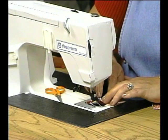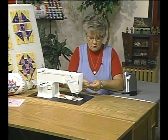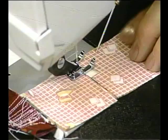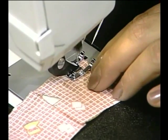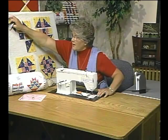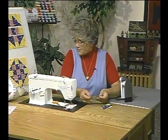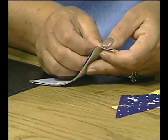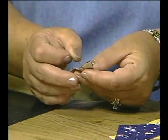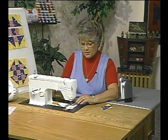We'll chain sew all the pieces together first — that saves a lot of time as well as thread. I like to work with this foot because I can get right up to the needle with the stiletto if I have to, and there isn't a bridge across it so I have an unobstructed view. Now I'm going to continue chain sewing the half square triangles together. Remember that we're dealing with bias edges on this block, so if you feel you want to pin, then take the time to do that. I like to pin at an angle rather than going perpendicular to the bias edge.